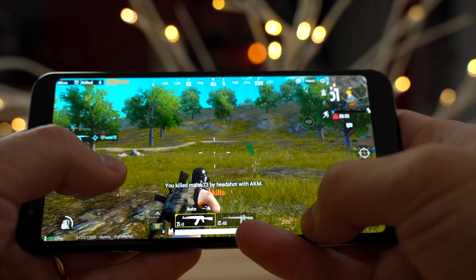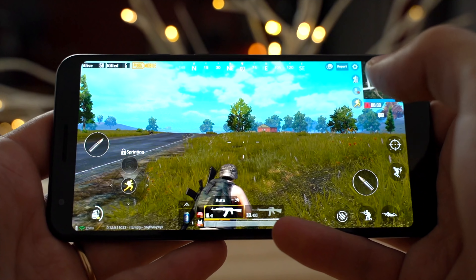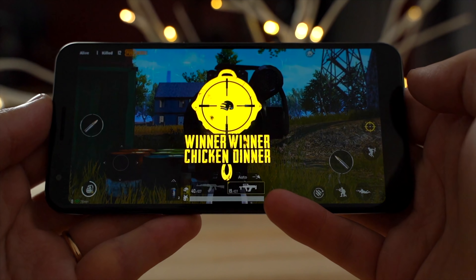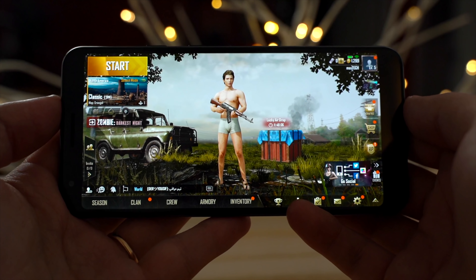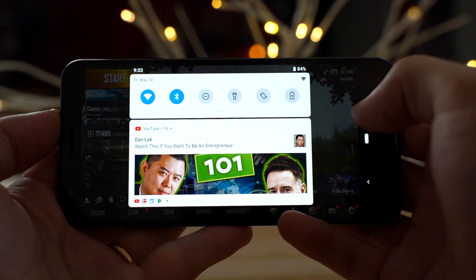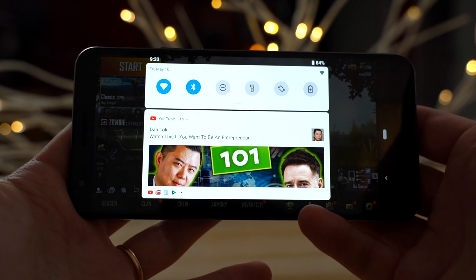I'm also really impressed with this display — it looks really great, and you're getting an awesome OLED screen for this cheap price. It's such a good deal. It's been an hour since I started playing on the Pixel 3a XL — that's after Asphalt 9 and PUBG — and the battery life is sitting at 84%. That gives you a good idea of how much battery you'll use playing for about an hour at 100% brightness.